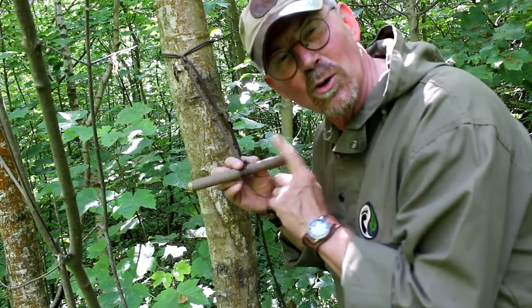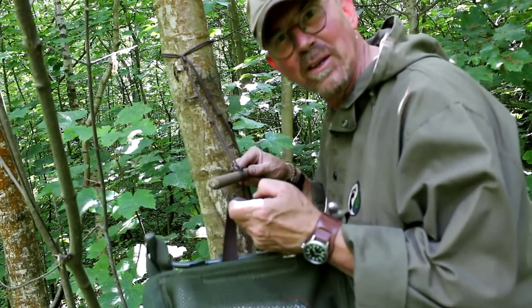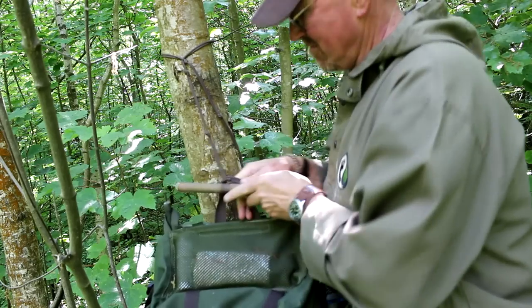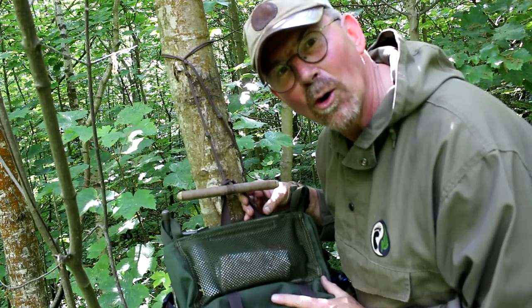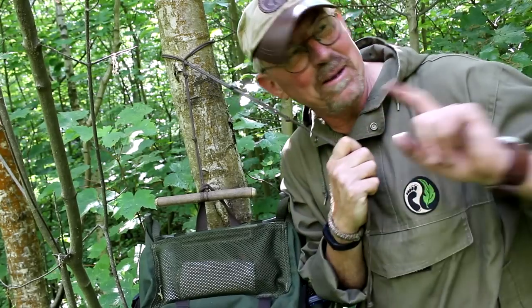With that secured to the tree, that gives me my toggle, and my toggle is where I'm going to hang my rucksack. All I do is take the rucksack, pass the toggle through the handle — there we go, all up off the ground and good to go. With the other end, I can now go over and secure it off to the second tree.